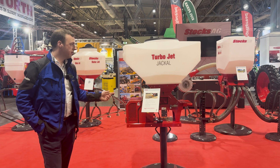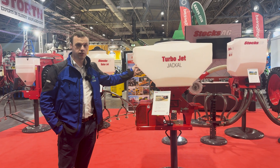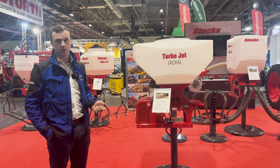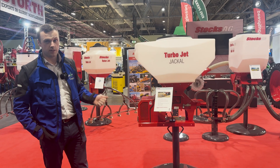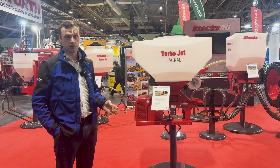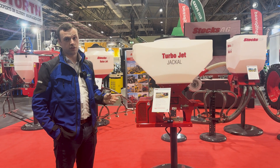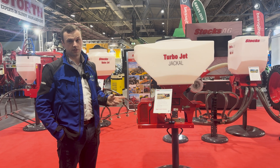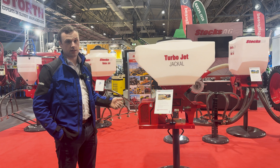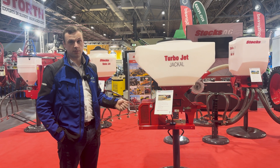Moving on, here we have the Turbojet Jackal. The Turbojet machine comes in three different standards: the Turbojet VS2, Turbojet Jackal, and Turbojet Icon. The only difference between them is the control box and a couple of additional features. The Jackal controller features a four-inch colour screen which goes inside the cab, making it easier for calibrating seed and adjusting seed rate based on forward speed of the tractor.